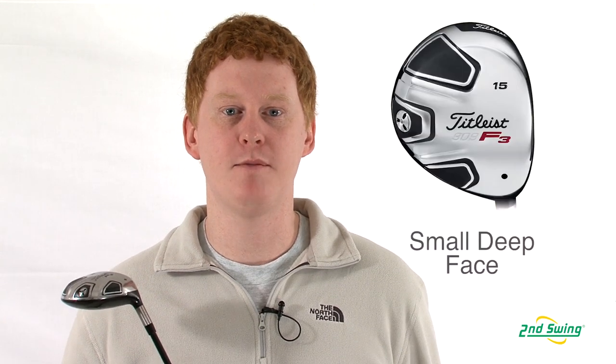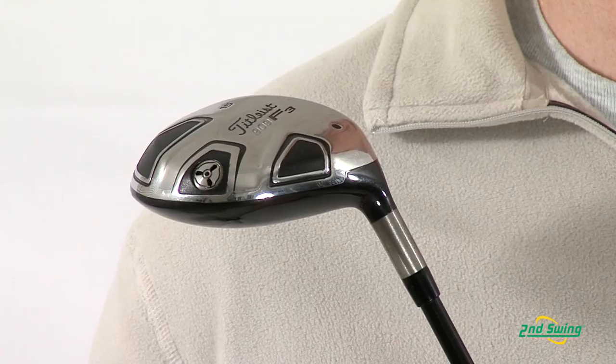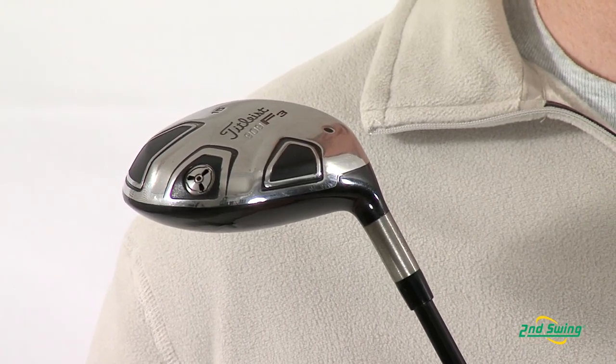Hi, this is Jay with Second Swing Golf. We're here today to talk about the Titleist 909 F3 fairway wood. This club has a smaller, deeper face designed for shot and trajectory control to help the advanced player.